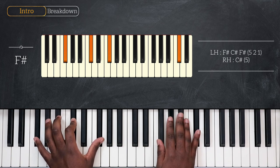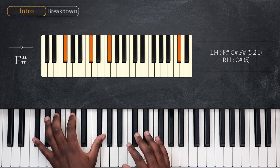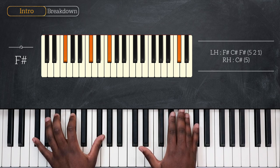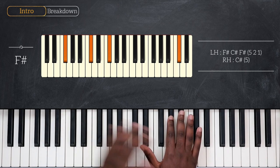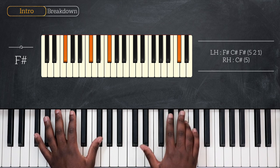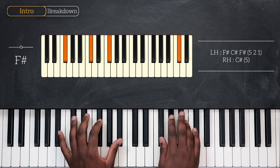F-sharp, C-sharp, and F-sharp for the left, playing C-sharp with my pinky on my right hand. Then I'll play G-sharp using my second finger, A-sharp going to B, and then C-sharp again, landing on F-sharp over A-sharp.